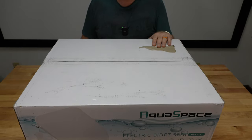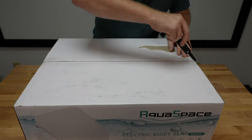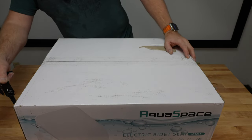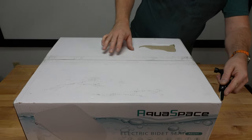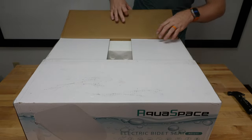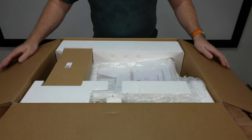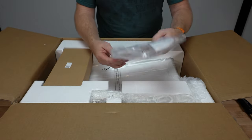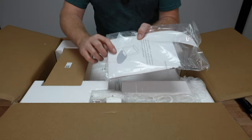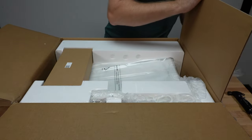Welcome back to GeekSmart. We're going to start by getting out the multi-tool and ripping into this. It looks like we do have a layout guide to show us exactly where the seat should be placed. We got that along with the instruction manual.